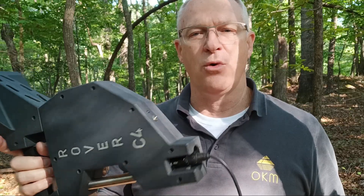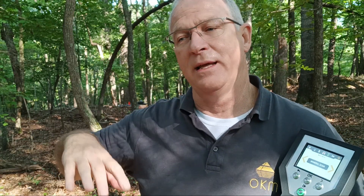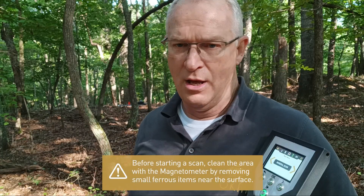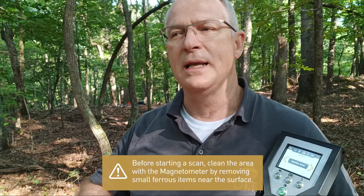I've got the Rover C4 here with the super sensor connected to it right here, and I'm going to power it up. One thing I've already done that you haven't seen is we've gone over this area with a magnetometer in magnetometer mode to make sure the area is clean. That's something you always want to do whenever you're doing a mineral scan or a ground scan — make sure your scan area doesn't have any debris, metal objects, or anything, because that will definitely affect your results. So I'm going to walk over to the cone and then walk down to the second cone to do our mineral scan.